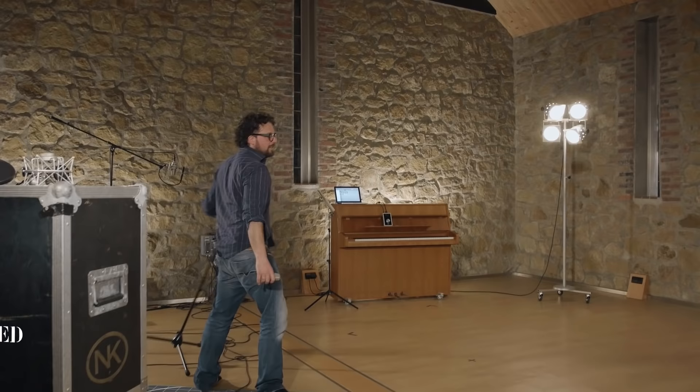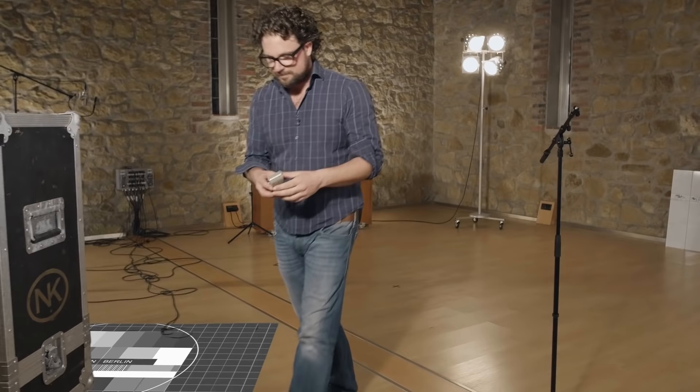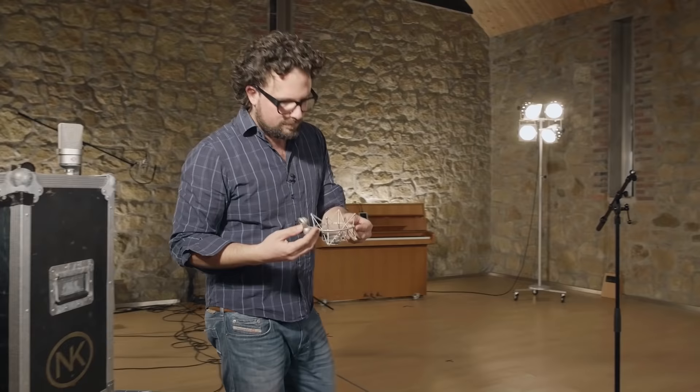The microphone stand is the next thing you'll need. Studio mics tend to be heavier than stage microphones, so get a solid one that can handle the extra weight.